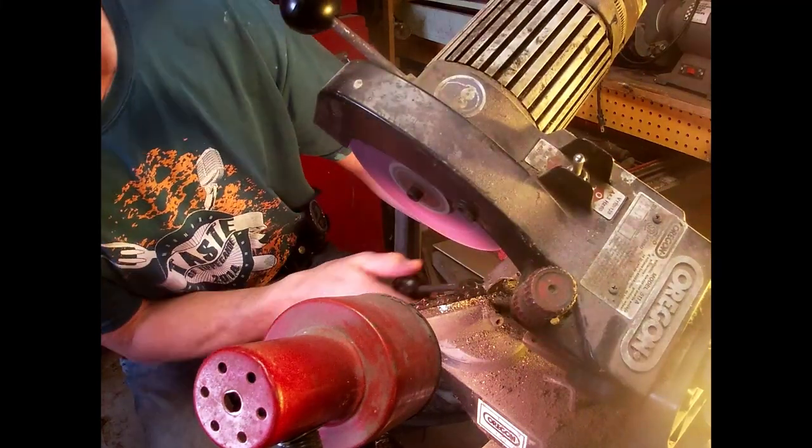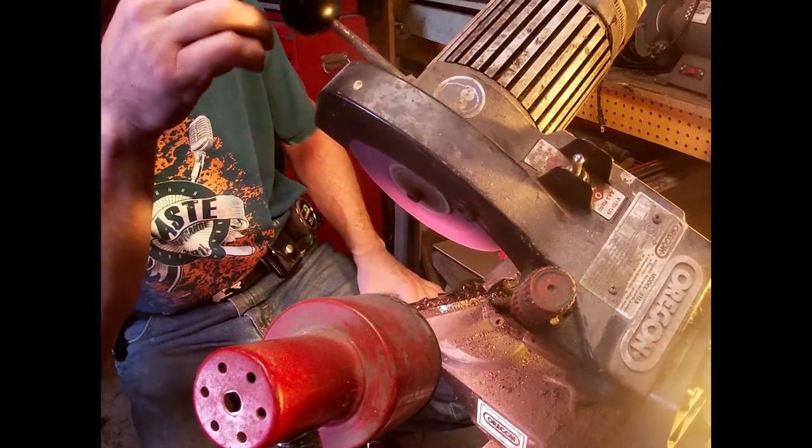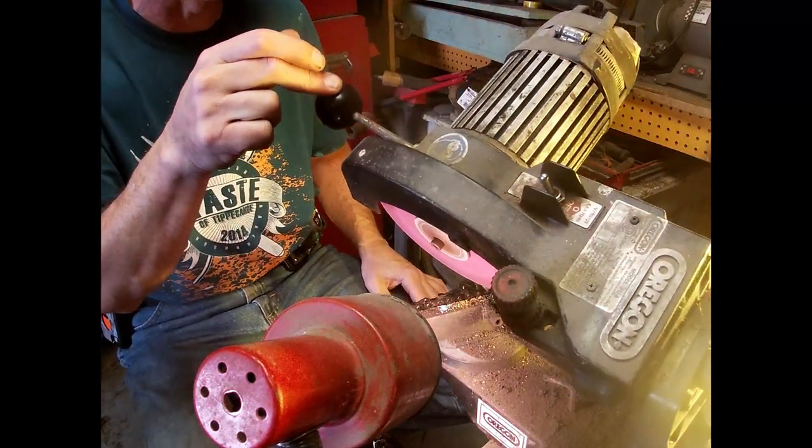It's just a polishing — I don't know, I guess you can say sharpening, but it's not really a grinding, it's a polishing.